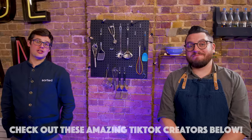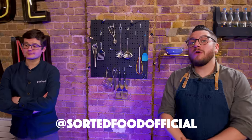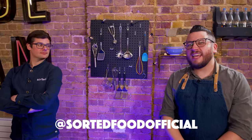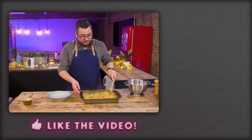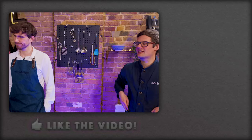Over to you guys — did you enjoy that experimentation as we went through that? If you did, give the video a like and head over to our TikTok account, we are Sorted Food Official. Give us some love. If we get enough love, we might keep doing it. So you can always make it a little bit wetter than you think, because it's going to absorb it in the next minute or two as you serve it.